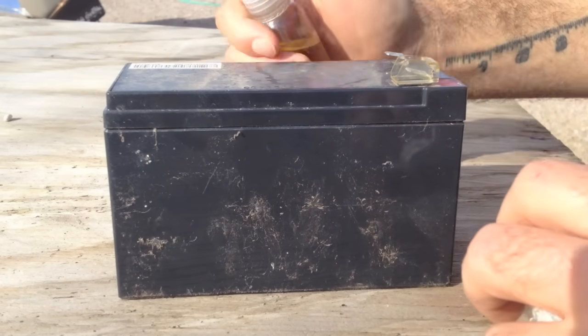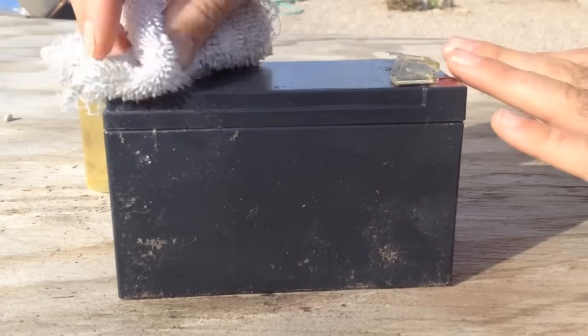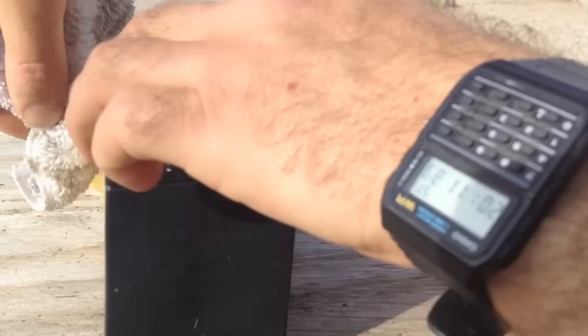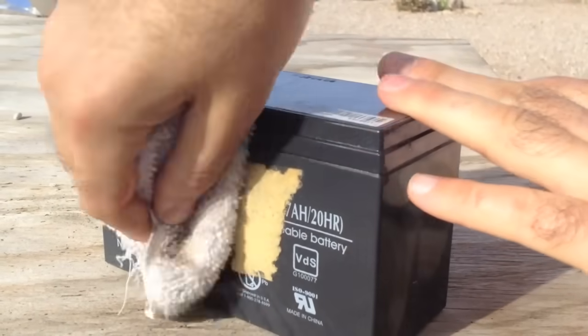The first step in recovering any battery is just to clean it up a little so you don't make more of a mess. This is some biodiesel, but any type of olive oil or kerosene would also work for cleaning up the outer casing. You can see it looks a heck of a lot better already. We just want to keep the battery really clean when we open it up so we don't spill more dirt in.